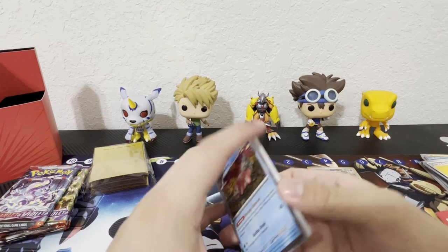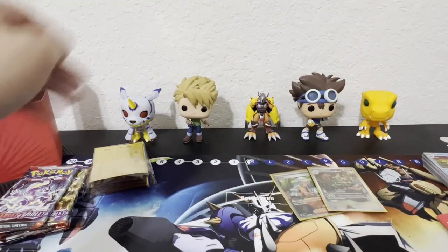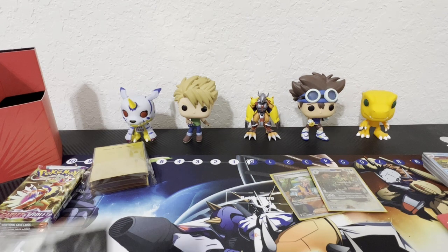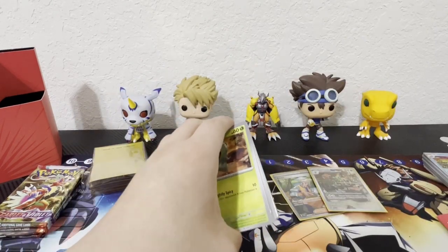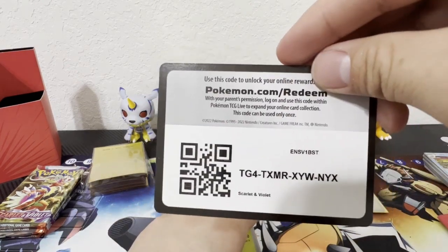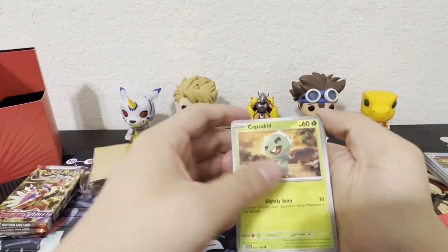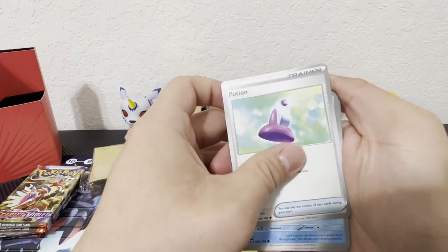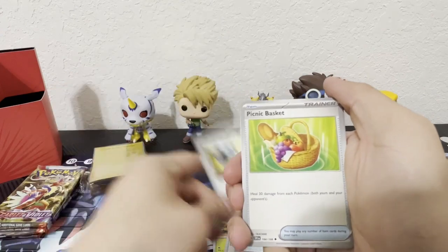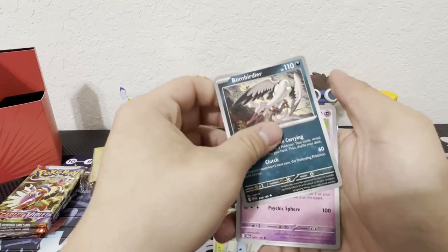Slowbro, another entity. Thank you all for all the support you've given in all my shorts and videos. Keep hitting that like button, subscribe, and turn on your notifications for new content. I'll be doing a lot more, and here's another code card. I'll be doing my first live stream on YouTube pretty soon — stay tuned for that! Make sure you follow on TikTok, link in the description.